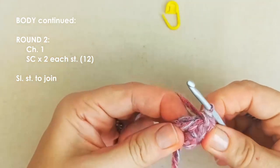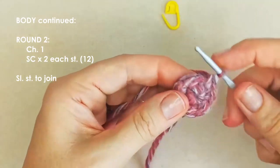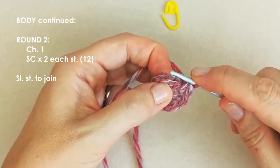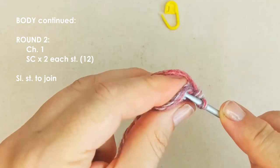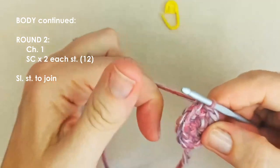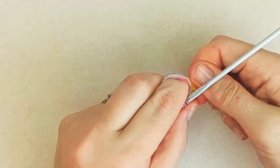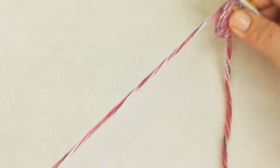Ignore your chain — make sure you're not working into the chain. Slip stitch into the first stitch. If you need to count backwards: one through twelve, then slip stitch into your twelfth stitch. Mark that last stitch. That's the end of round two.